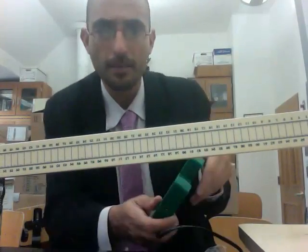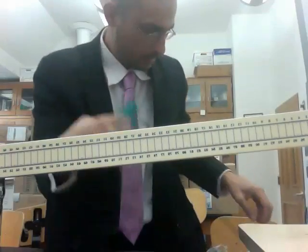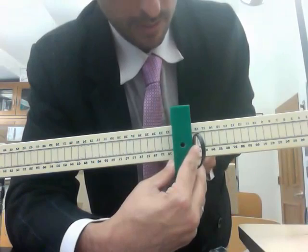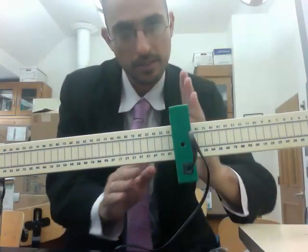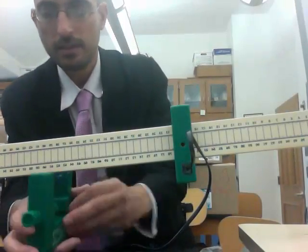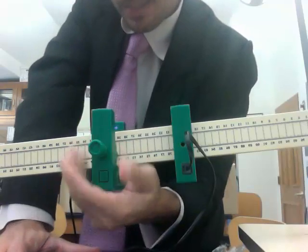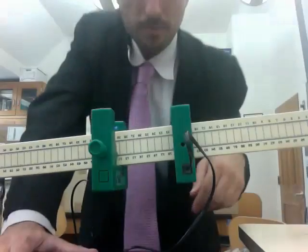What I've asked you to do in the lab is find the time it takes for the marble to roll from one point to another. This is the 20 centimeter mark — you want to angle it so it's in the same direction as the centimeter marks. And here's the 30 centimeter mark. There's a line where the ramp was put together that works well to line up with the centimeter mark. So now we've got 10 centimeters.